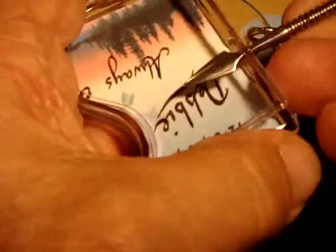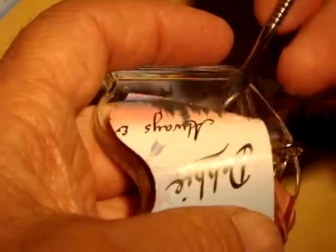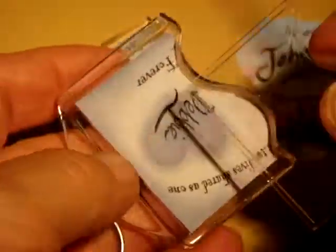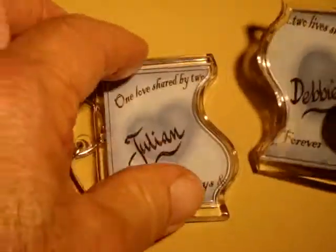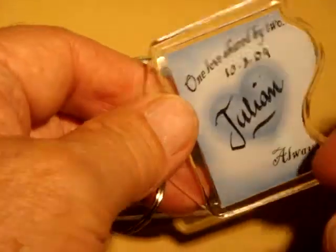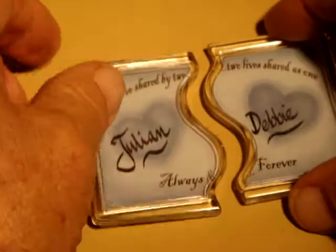We'll take this one open, take the cover off, remove the paper from the inside, put the new one in, and we have ourselves a double keychain with Julian and Debbie. On the other side, there's two sides — Debbie's got Julian's. And Julian and Debbie. That's basically how we do it.